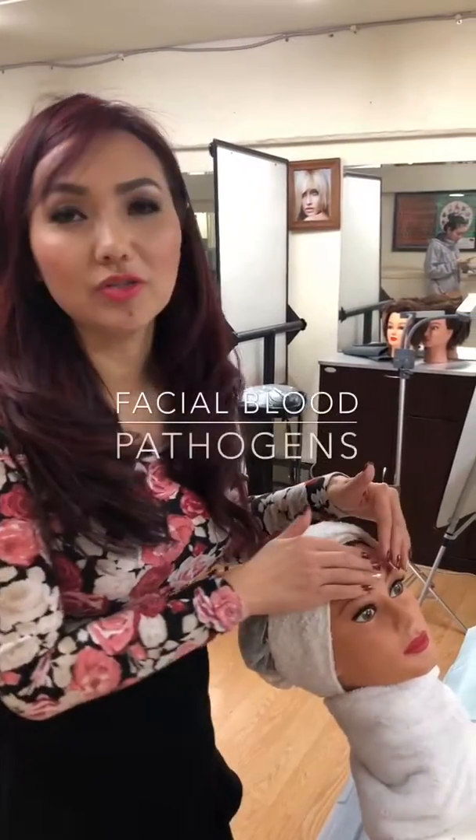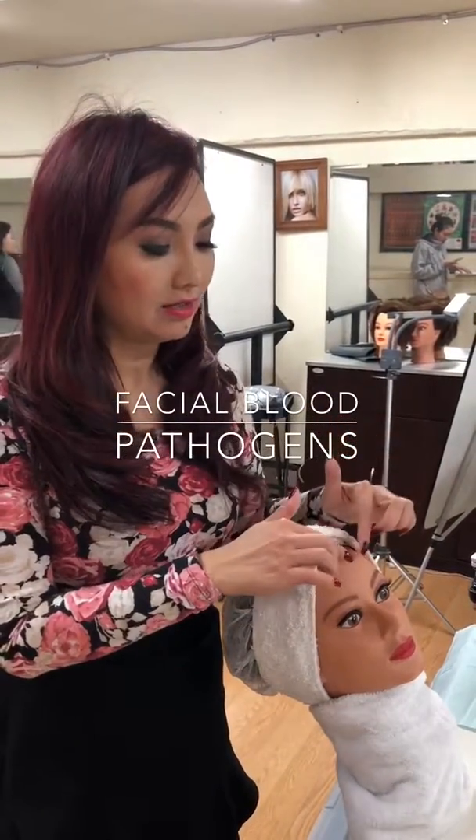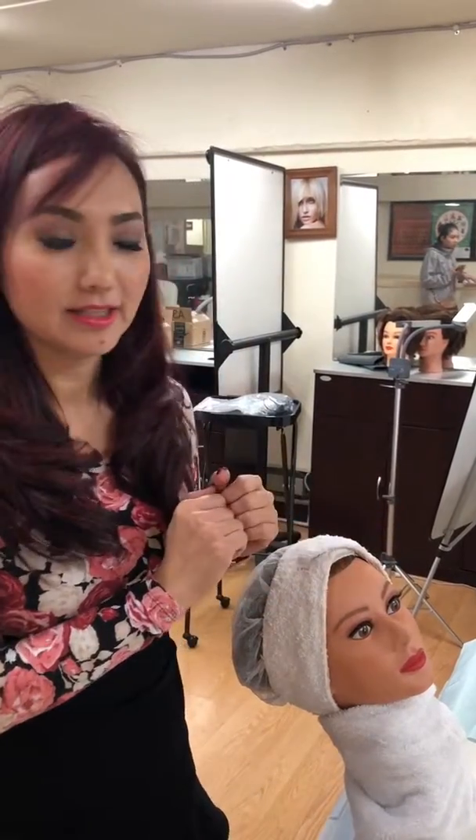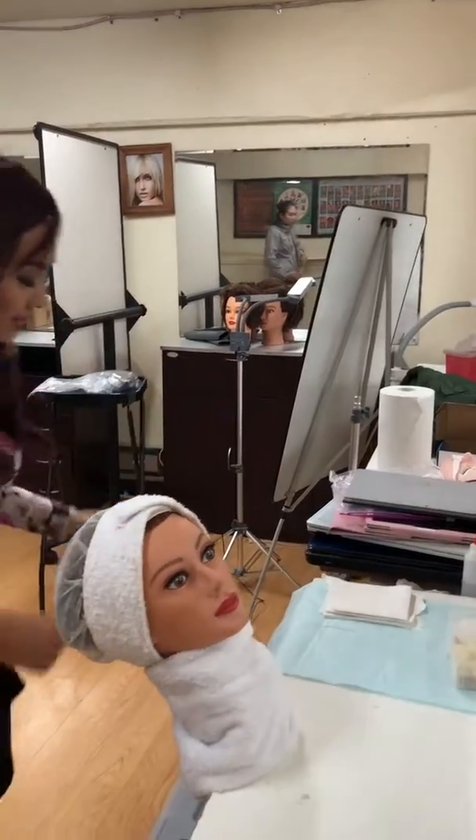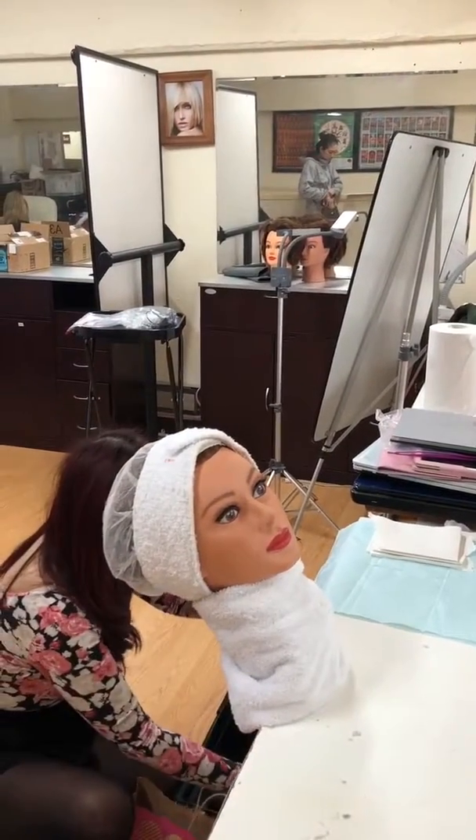Hi everyone. In this section I will teach you how to apply bloodborne pathogen procedures on a customer who has a bleeding. My first step: I'm going to sanitize my hand. In this section you have two minutes to set up.